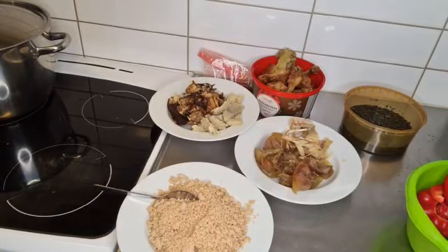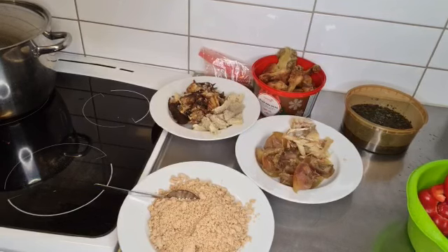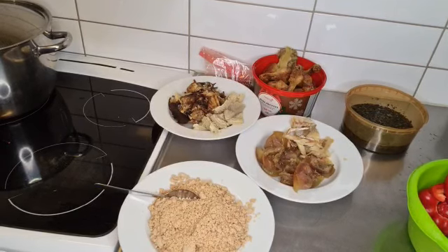Hello everyone and welcome back to my YouTube channel. If you are new here, you are welcome. My name is Beauty. On this video we are going to be making an egusi soup.